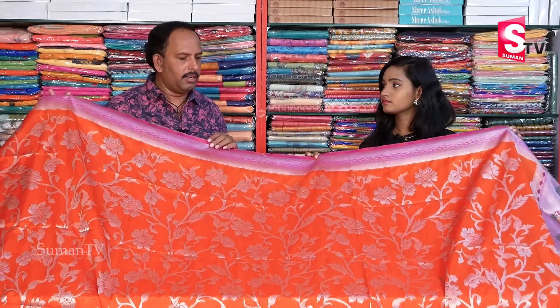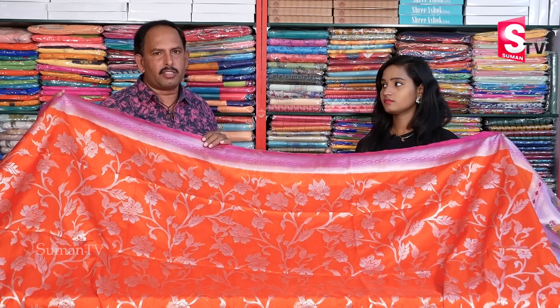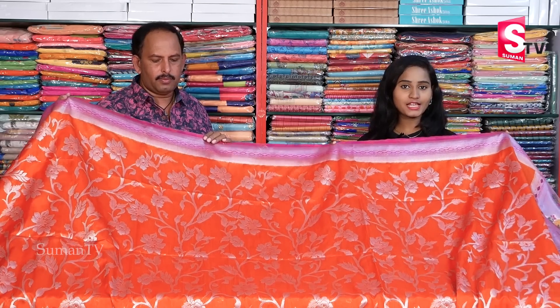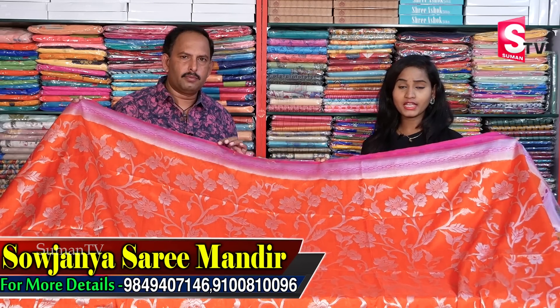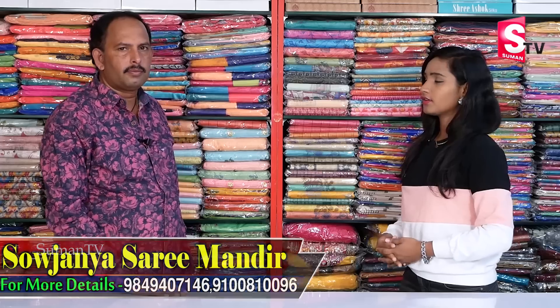There are many varieties available from Sowjanya Saree Mandir, also available online. If you need any of this, we also have courier service. Friends, about ₹2,590 rupees — we have a reasonable price at Sowjanya Saree Mandir. We are selling this at our store and the wedding collection. There are many varieties available. Online facility is also available. Thank you so much. If you like this video, please share and subscribe for more interesting updates.